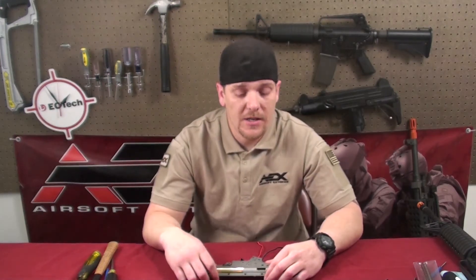Hey guys, welcome back to AEX Tech Tips. I'm Jeremy. Today we're going to be talking about how to check the compression in your cylinder in an AEG.